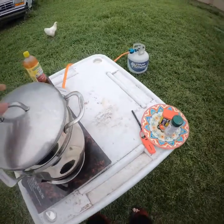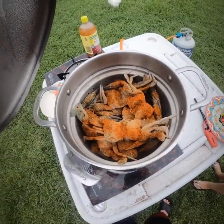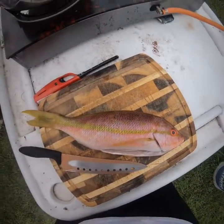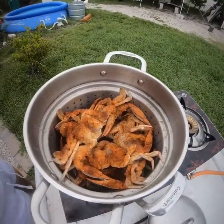We're checking on them right now to see how they're looking — just gonna need a little more time. Got a yellowtail snapper over here, and we got the blue crabs still cooking.